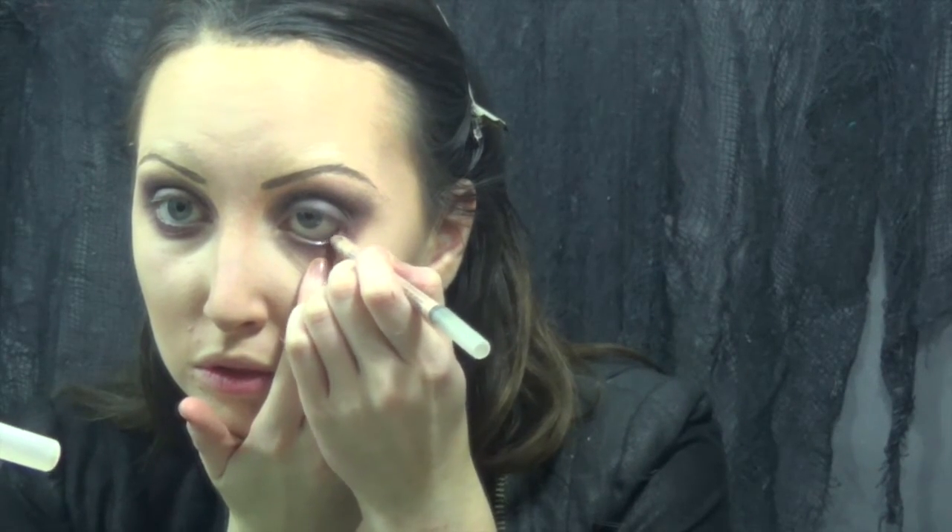Going in with eyeliner, I'm doing a black pencil on the bottom waterline, and then I'm using a black liquid liner on the top just to give a nice simple line. I'm also adding a little bit of mascara right before I apply my false eyelashes.